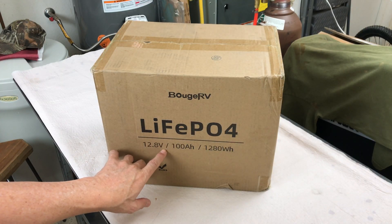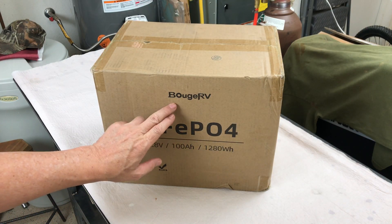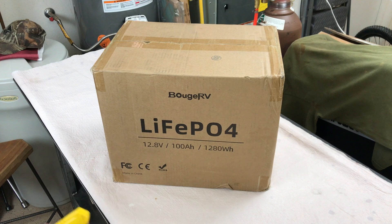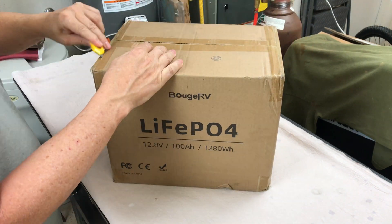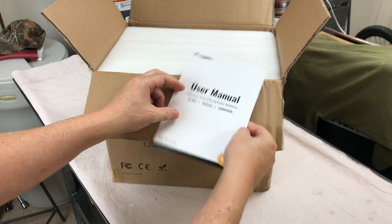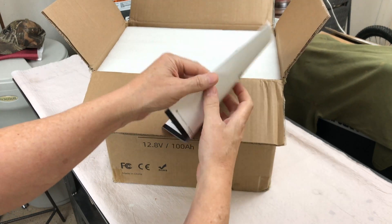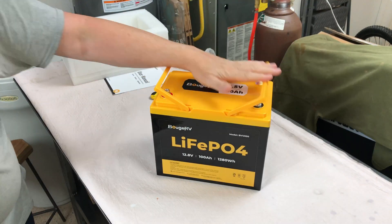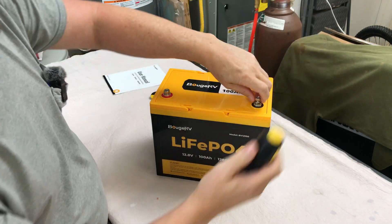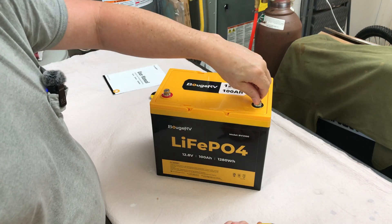Got a new 100 amp hour LiFePO4 battery by Booge RV. Let's open it up and take a look. We've got a user manual — nice looking manual. It comes with the terminal connectors installed on the battery already.